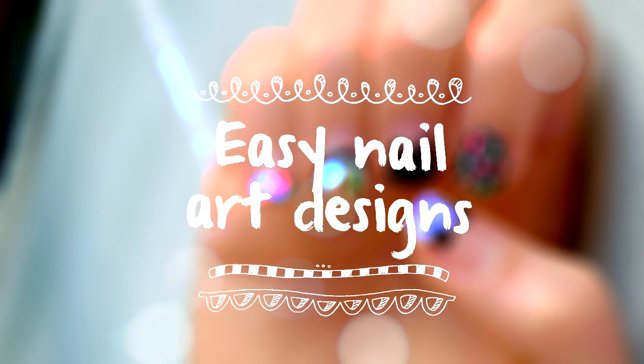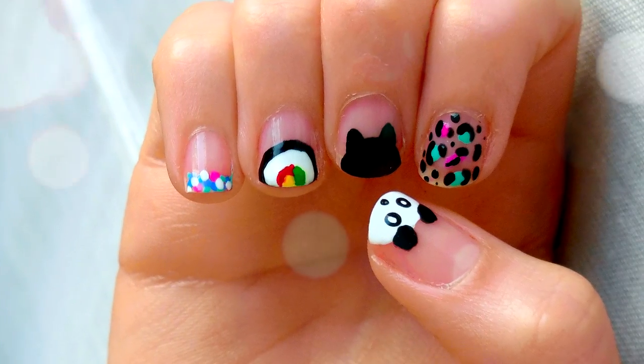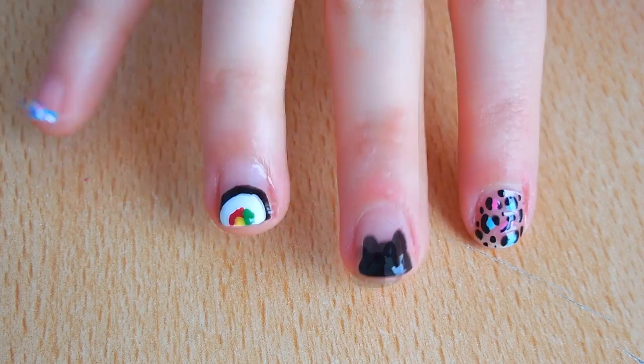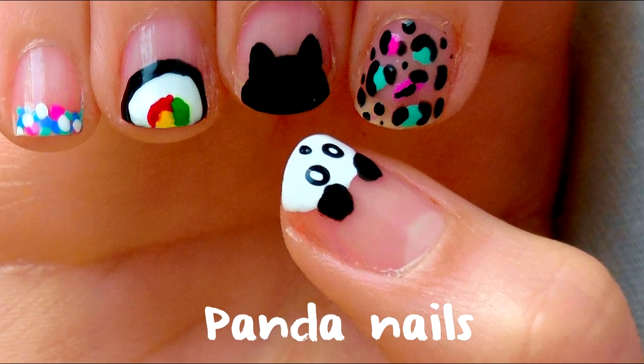Hey guys! I received some comments on my nails in my past videos, so in today's video I decided to show you some really simple nail art designs especially suitable for short nails. All of them are super easy and you don't need any specific tools.